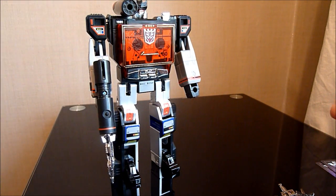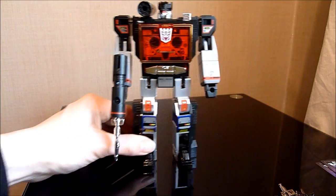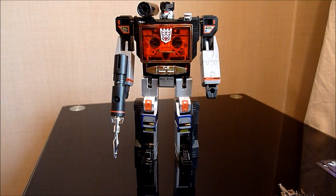Right, so this has been Grant, Collector 75, with Sound Blaster, Enemy and Wing Thing. I hope you liked this review and I'll see you all next time. Bye for now.